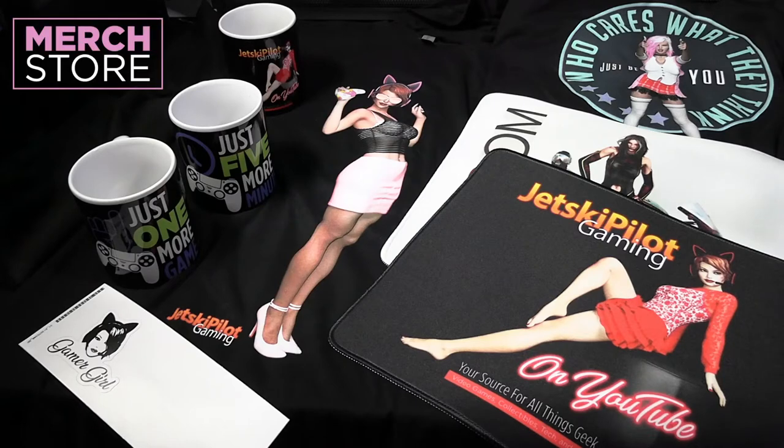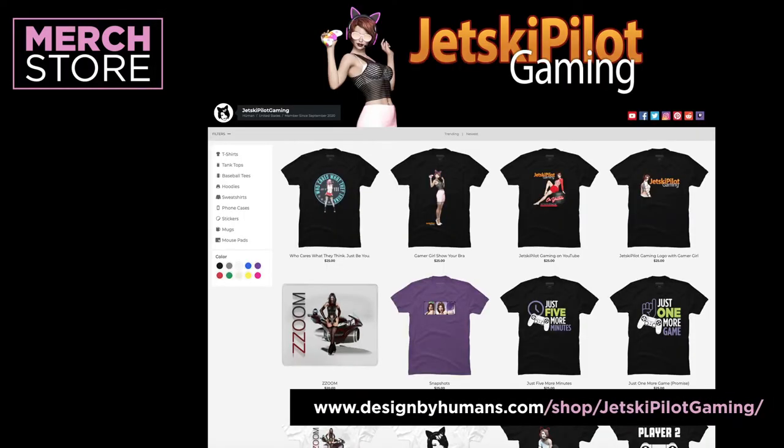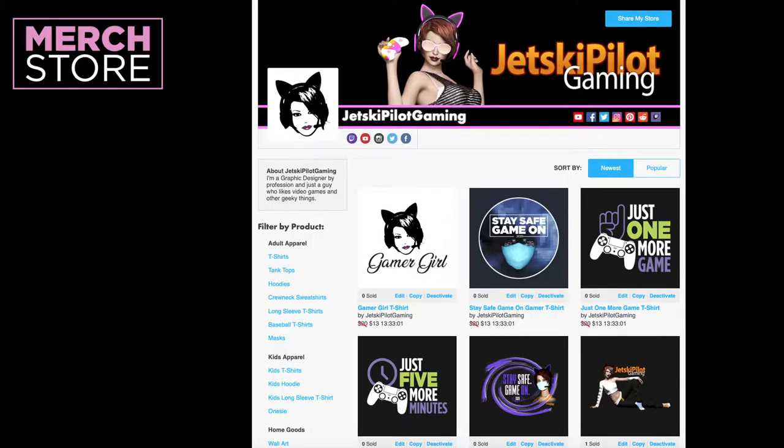Hello everyone. I have a merch store in support of my channel with designs I created on t-shirts, hoodies, sweatshirts, tank tops, mugs, mouse pads, stickers, and phone cases. Please visit the Just Keep Pilot gaming store at Designed by Humans, or my other store at TeePublic. Links in the video description.